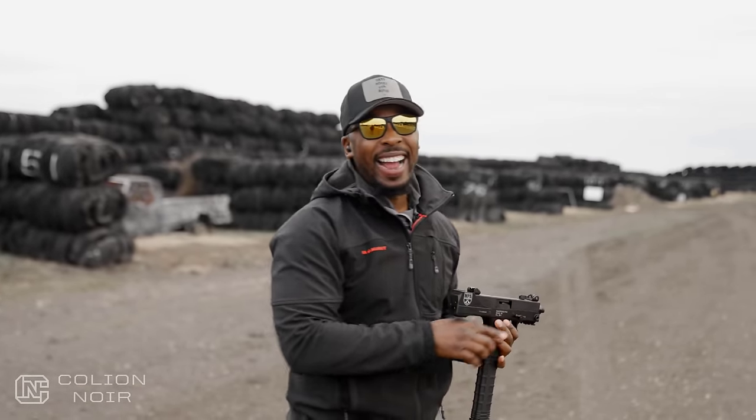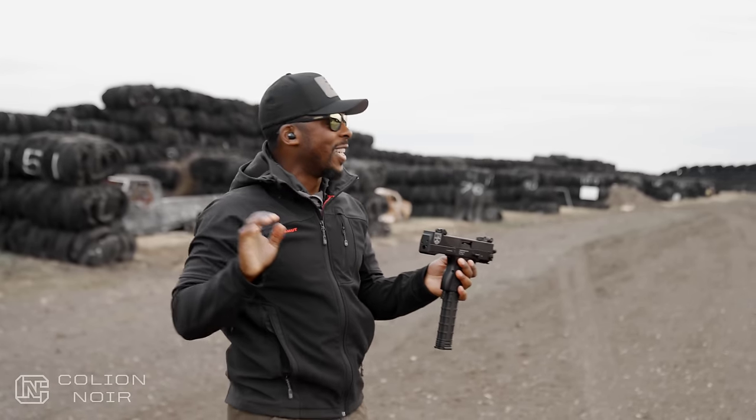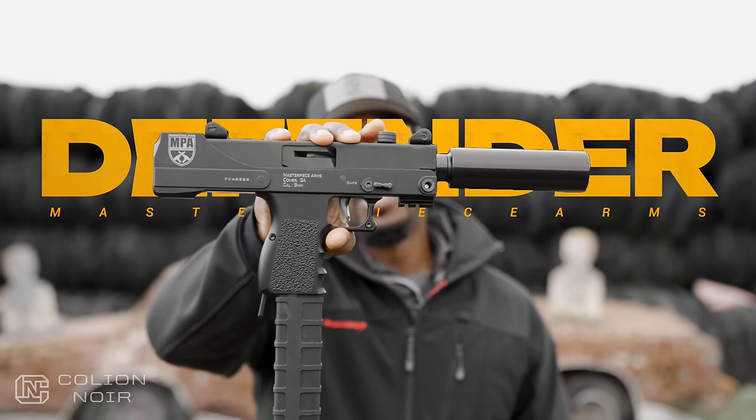I'm not gonna lie, I did not expect this gun to make me this freaking happy. This thing is freaking fun as shit. This is so freaking fun. The Masterpiece Arms Defender.